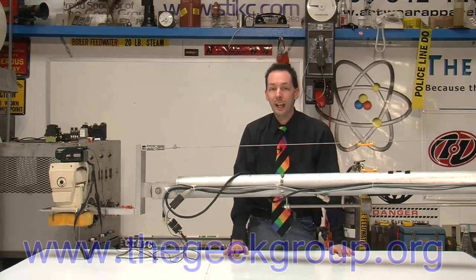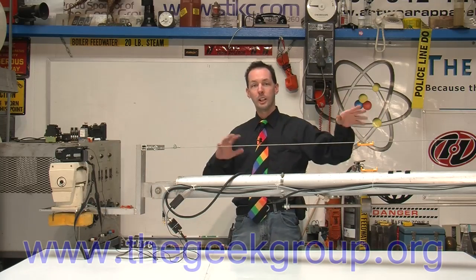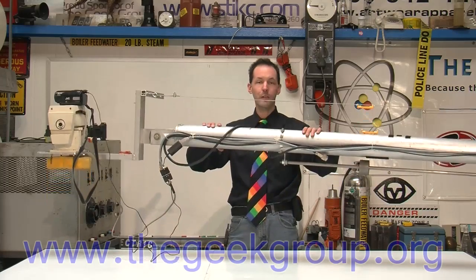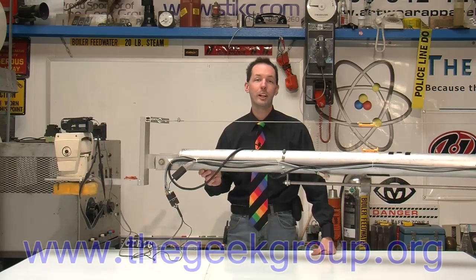That's a quick look at the Geek Group project camera crane. It doesn't really have a name — it's just the camera crane. You're going to see this used in a lot of videos. This is usually set up in the back of the room showing the whole set — it's our cutaway camera crane. You guys have fun, come on down, you can get some time on using this. We definitely need more camera operators. I'm Chris Bowden with the Geek Group. I'll see you guys next time.